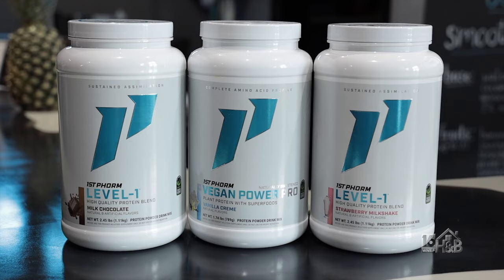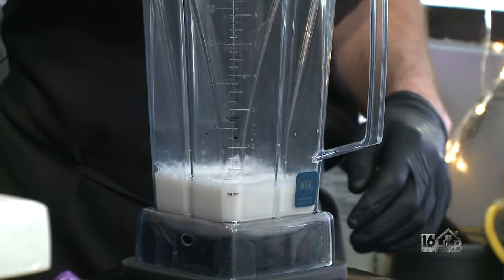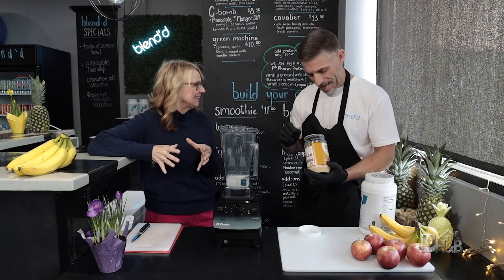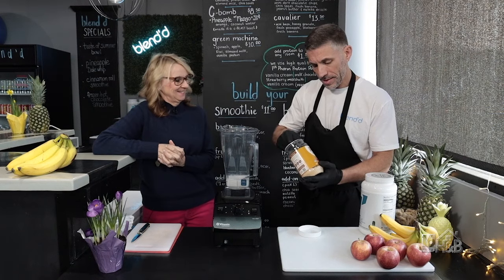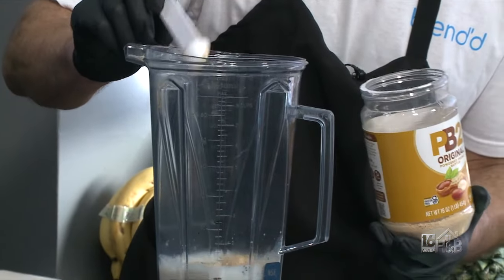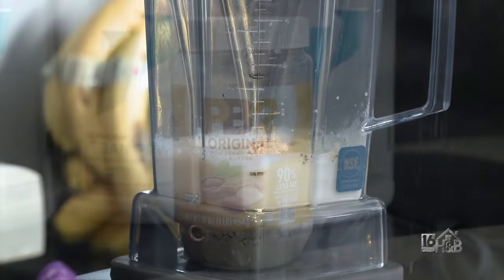Now we're going to add some chia seeds — chia seeds are great for fiber. Everything probably has a purpose, right? Now we're going to do PB2 instead of using regular peanut butter. It has nine percent less fat and also an extra boost of protein — it's like a powdered peanut butter. Now we're going to do a scoop of the protein.